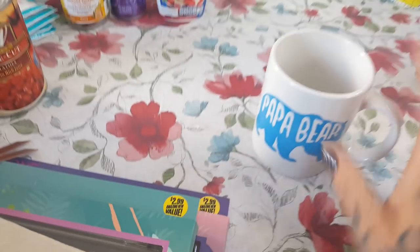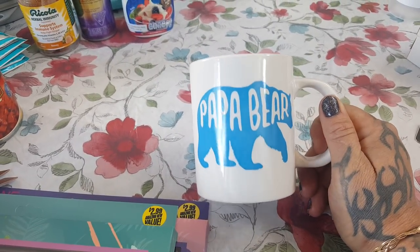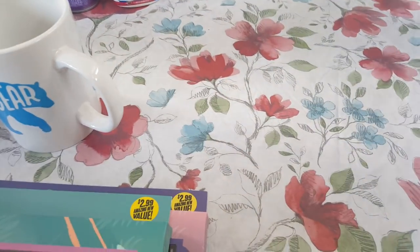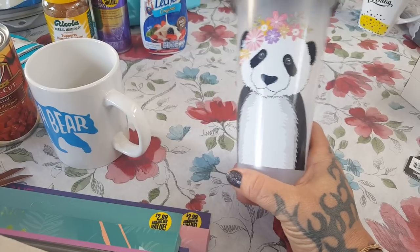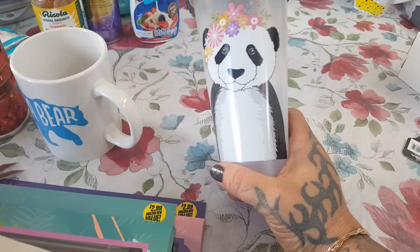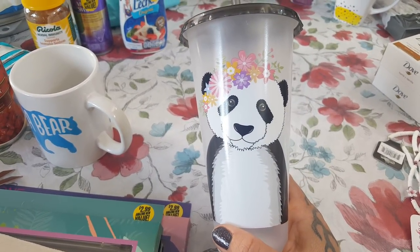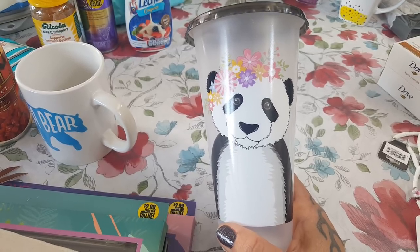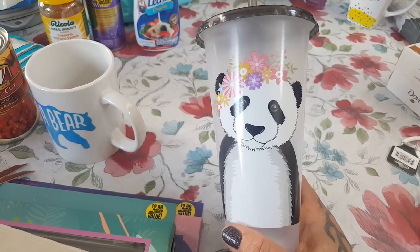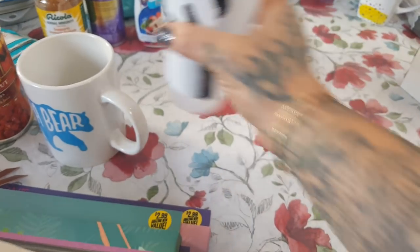I did go coffee cup crazy. Father's Day is coming up so I did pick up the Papa Bear cup for the kids to give their dad — really cute. Another cup I couldn't pass up: I have purged my cabinets and I'm down to a couple, but this one was so cute. This one reminds me of Rhiannon — she was very into panda bears when she was little. Isn't that so cute? Perfect for iced tea and lemonade this summer.